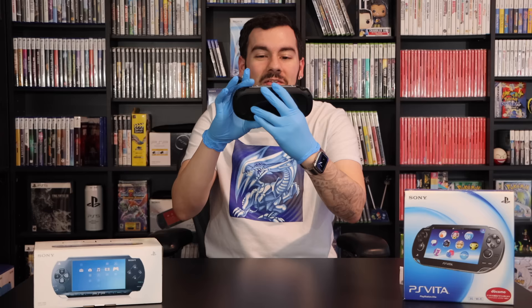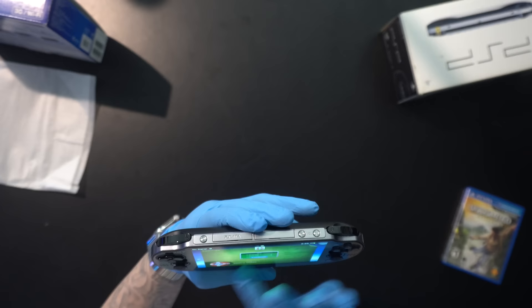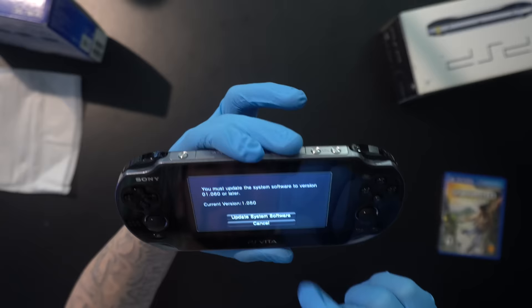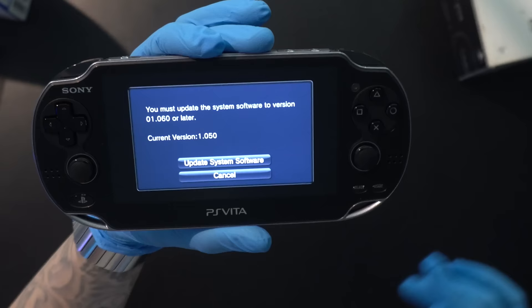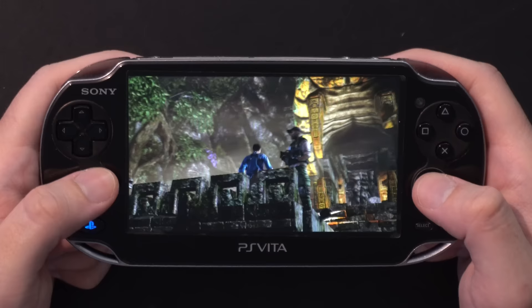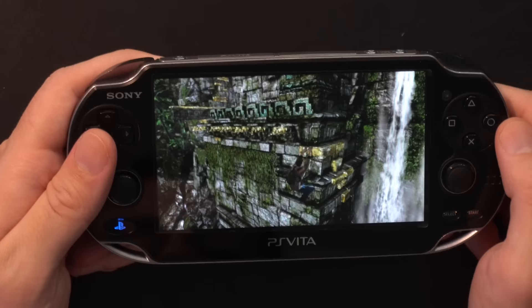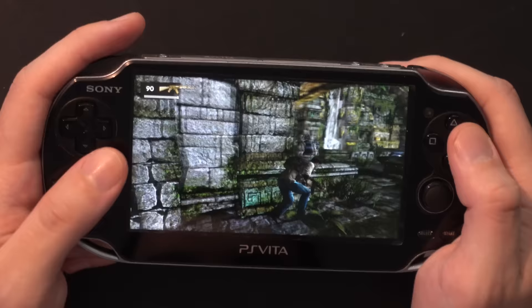This Vita is on firmware 1.05 — about as early as it gets for when they were shipped to retailers. The firmware's too low for Uncharted: Golden Abyss. Wow, it needs 1.6 and we're on 1.5. I don't even know if that's worth doing — we've all seen Uncharted, we all know what it looks like on Vita. It looks gorgeous. I'll throw in some B-roll of me playing it on my original 1000. I'm confident saying it would play, but I do not want to update this Vita. Quite frankly, I don't even want to play it or have it out.